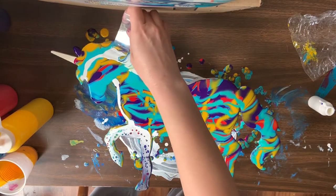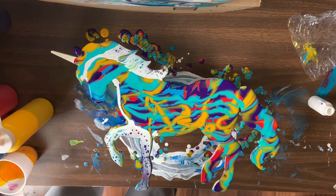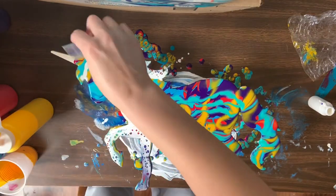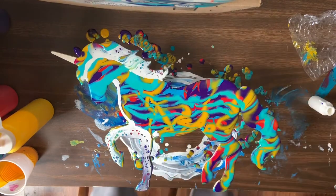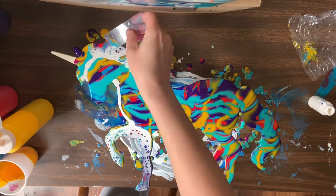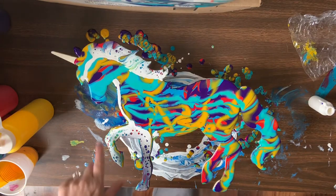Bear with me — this is a lot of tiny swipes. If this part's boring to you, feel free to skip on ahead to see what it turns out like. But I've got to take my time because I don't want to mess this up. It's turning out so pretty — all those colors.